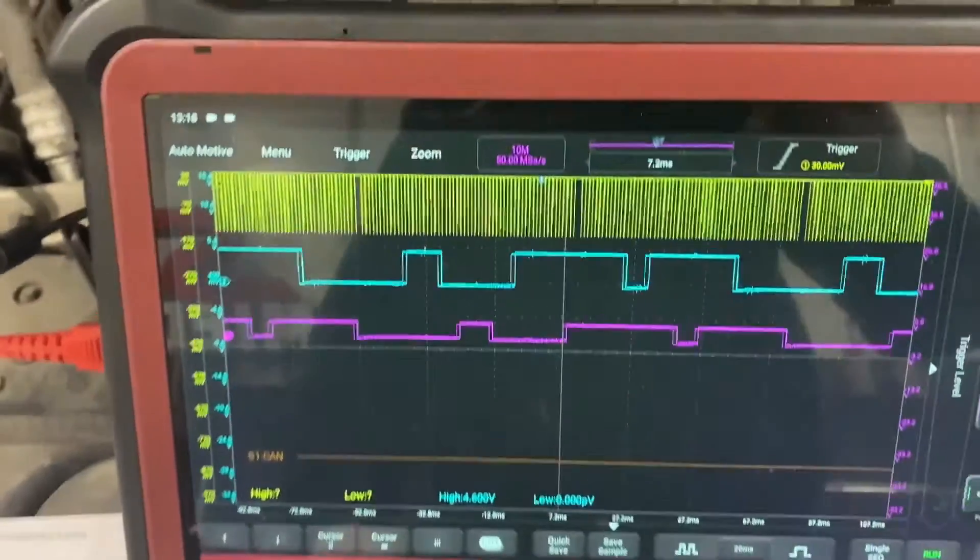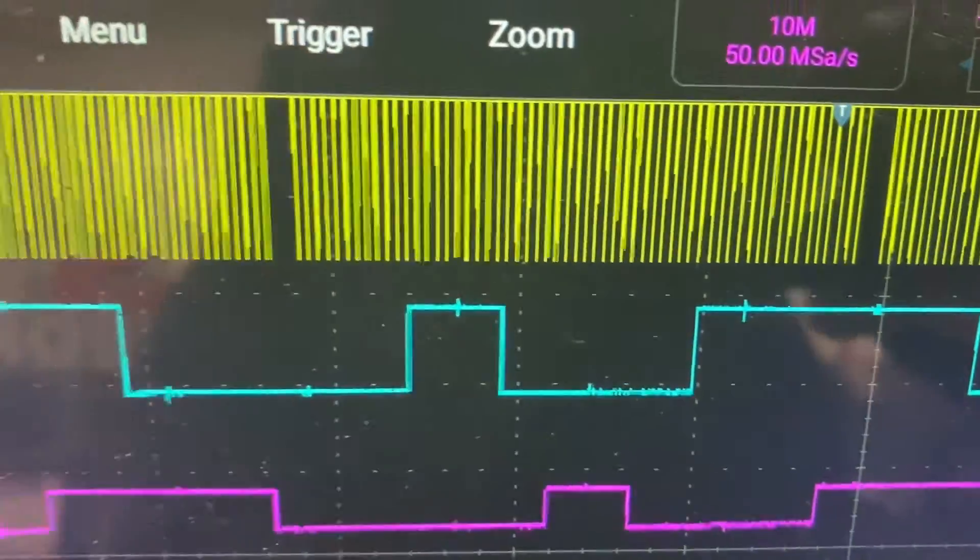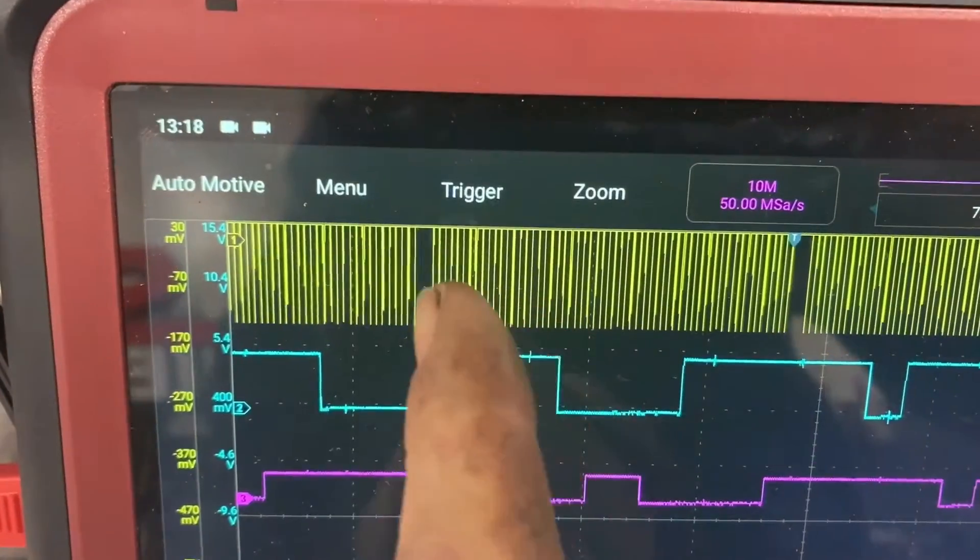The first mistake made with this engine was not unplugging the vanos solenoids initially. That was corrected later on, but it wasn't captured on the recording.